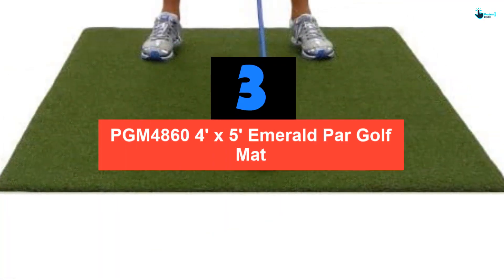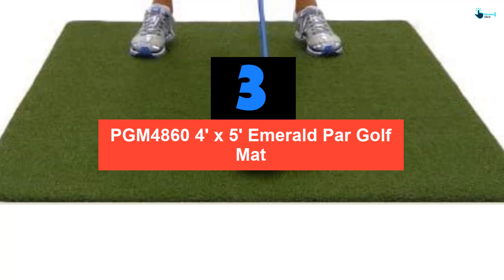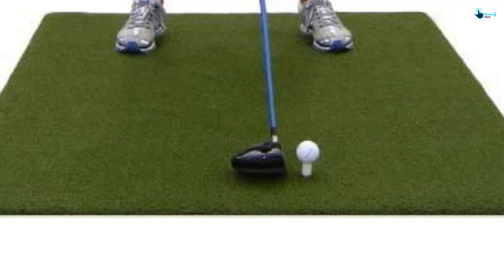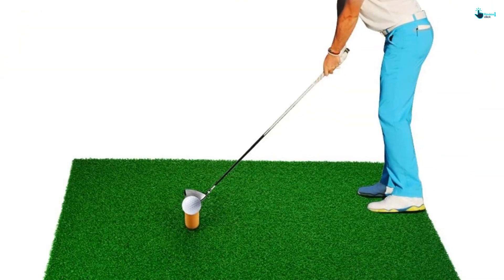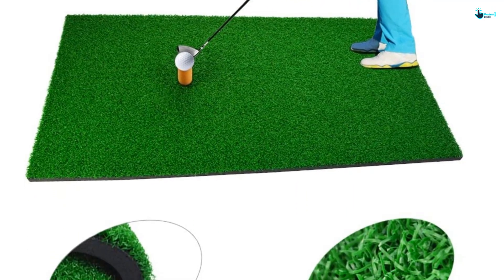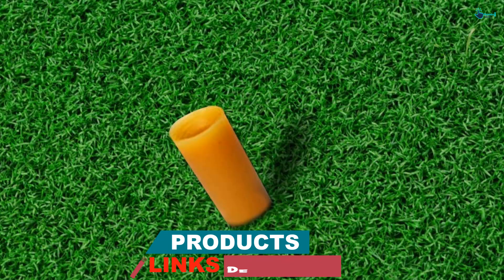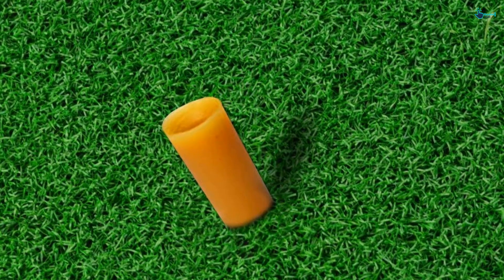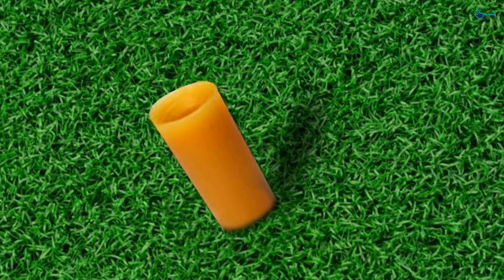At number 3, we have the PGM 4860 4ft x 5ft Emerald Par Golf Mat. This golf hitting mat is composed of woven nylon. It has got a 5mm foam back which avoids the mat from moving. Included with the mat is a 2-inch rubber tee holder. This product is manufactured in the United States and it simulates playing in the tee box or in the fairway. It can easily be rolled and is very portable. You can use it whether you are practicing indoors or in your backyard. It is also durable and not that heavy.